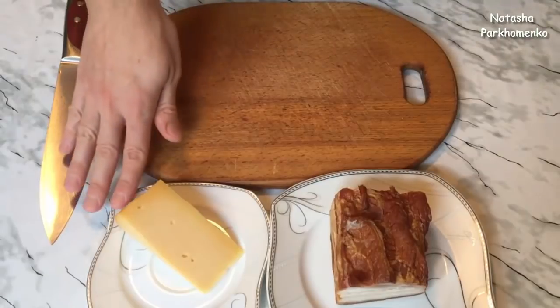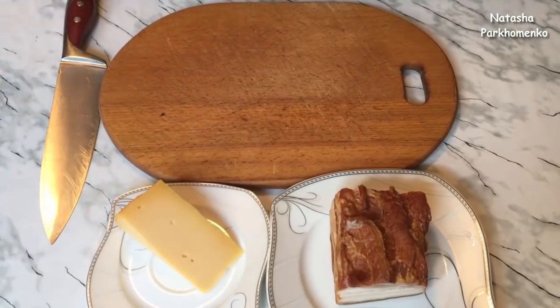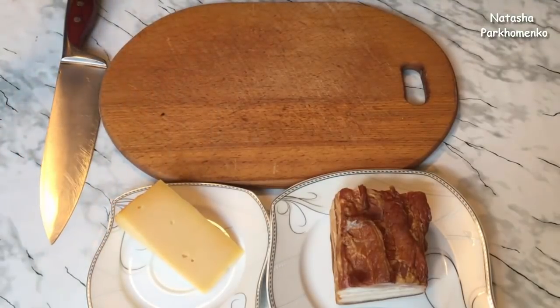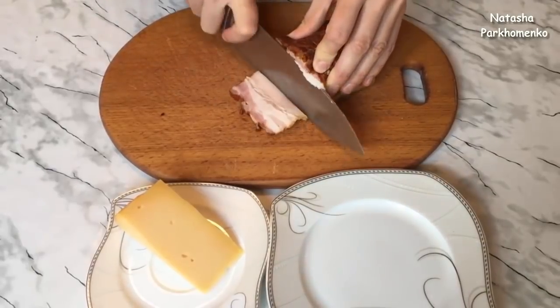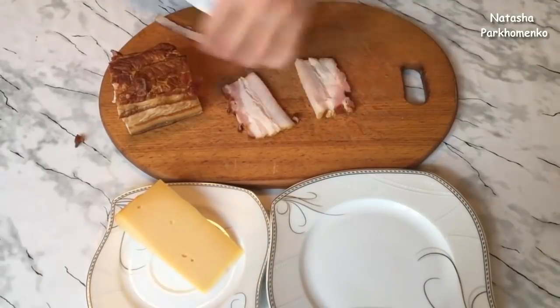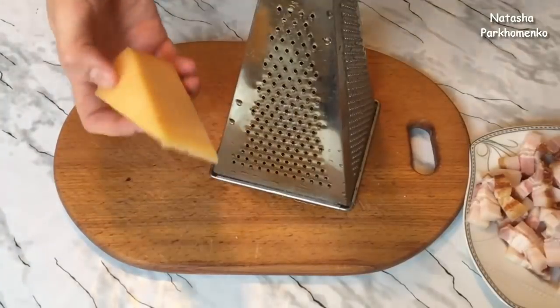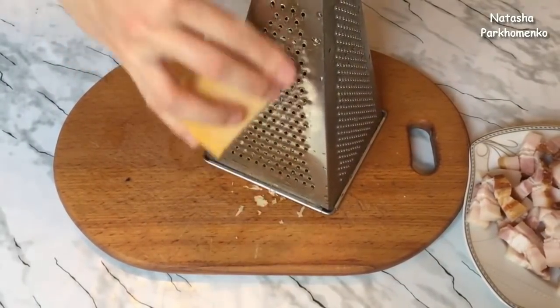In the classic recipe, it is used to be pancetta. But since pancetta is not always available in the store and can be very expensive, the pancetta can be replaced with any other cured meat. It is also very delicious.